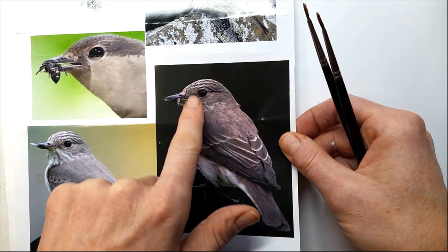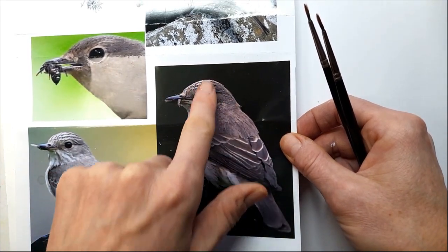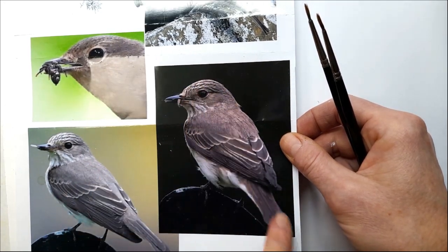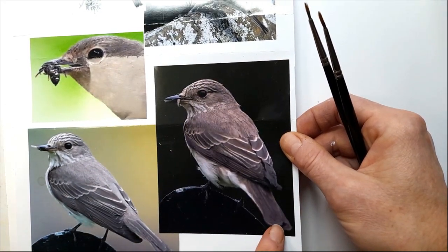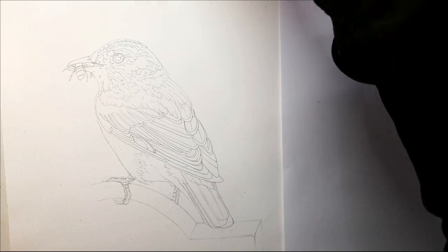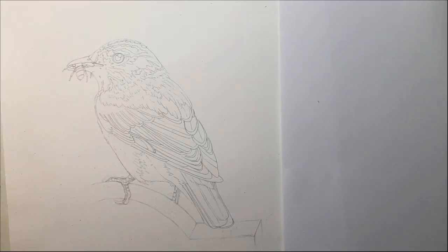These pale edges to the feathers are really important and relevant when it comes to identifying the bird — pale underbelly and slight mottling or striation on the throat and above the eyebrow, and a sort of brownish tail. So the first thing to do is mix up the right colour: a purplish brown.